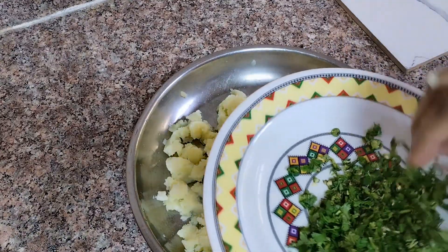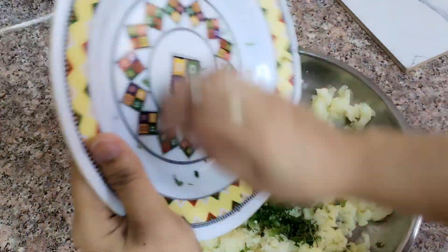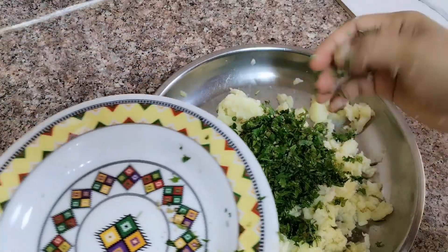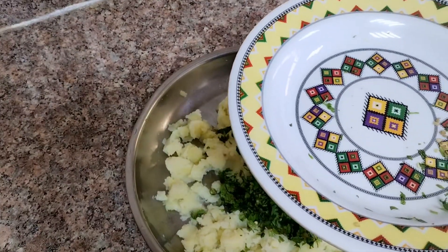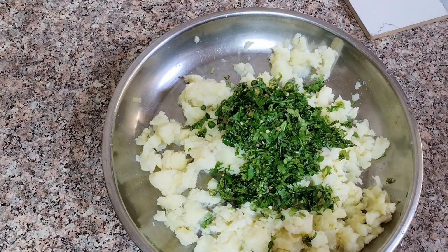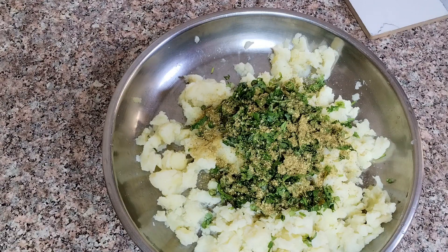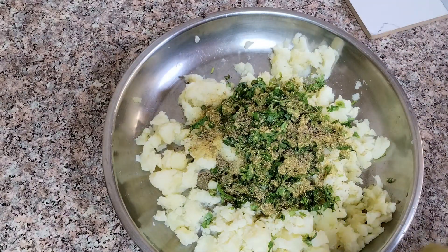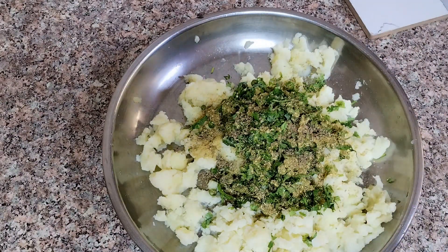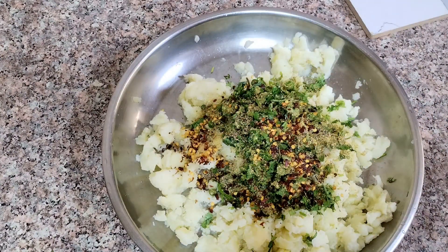I have about 3 to 4 halves of aloo. I have put the aloo together. Now we add spices — I will add one spoon first, then half a teaspoon. I have added green chilies and one teaspoon of red chili flakes.